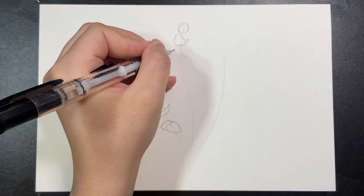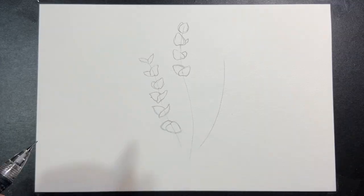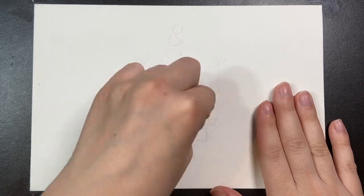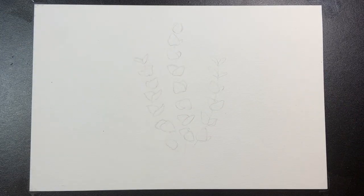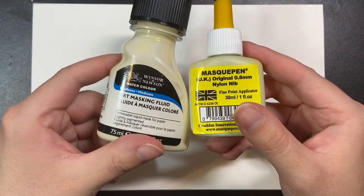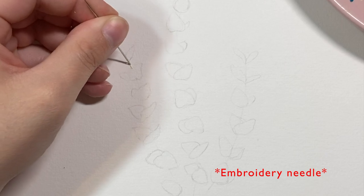Now that my sketch is complete, I'm going over it lightly with a kneading eraser to lift the harsh pencil marks so they won't show through on my watercolor. This is optional — if you don't have a kneading eraser you can use any regular eraser, just gently press it onto the paper. Next, I'm taking masking fluid and completely masking out all of the stems using a needle to get super thin lines.